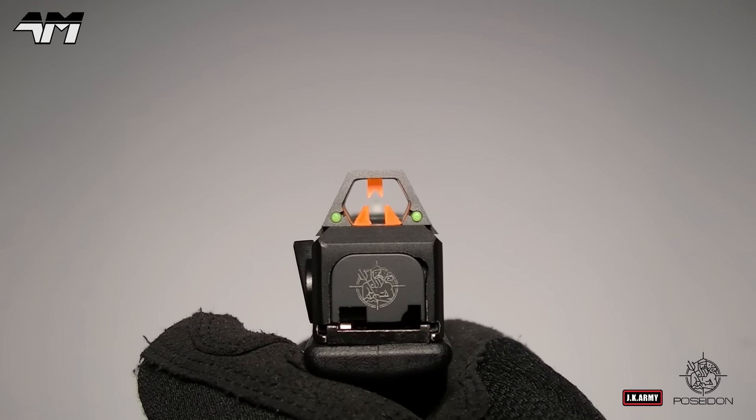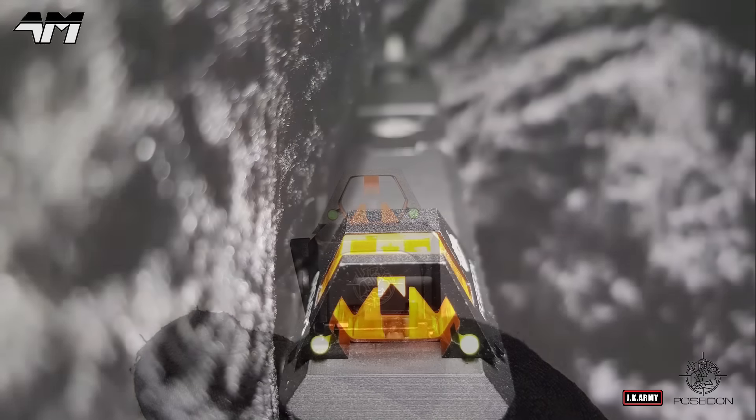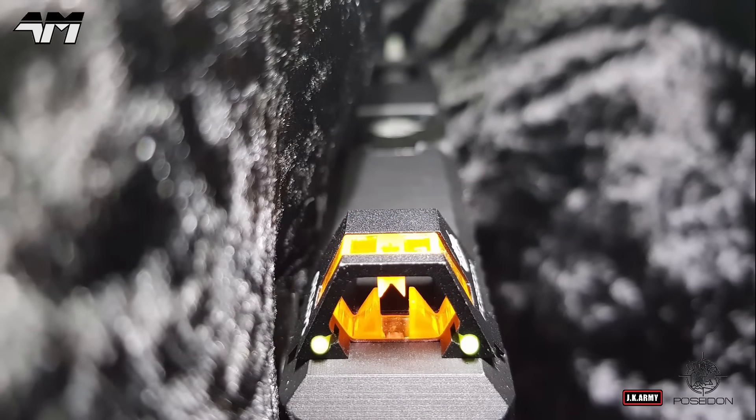Now would you look at that sight picture! Let's take a quick look and see how effective this is in the dark. Oh, gorgeous! Nice!